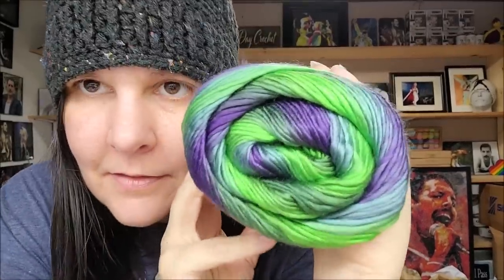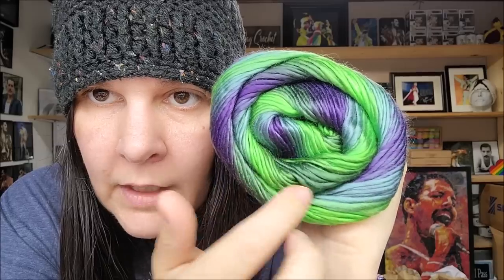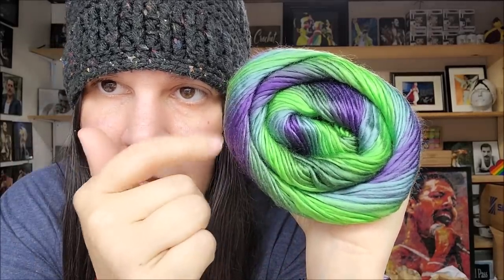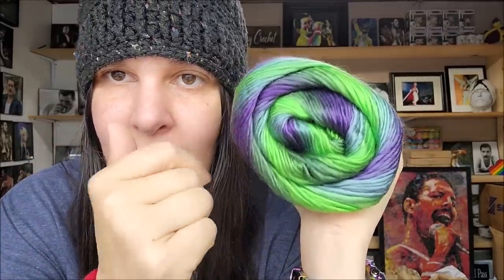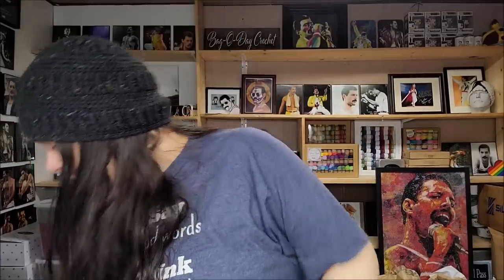This one's called Juniper. Very, very pretty — we've got some really bright greens, some evergreen color, some purples, and purplish blues. It kind of reminds me of a juniper tree because they get those purplish-blue berries on them. I'm not sure if they're going for the tree or the planet, but whatever they're going for it's very, very gorgeous. It gives you a lot to choose from.